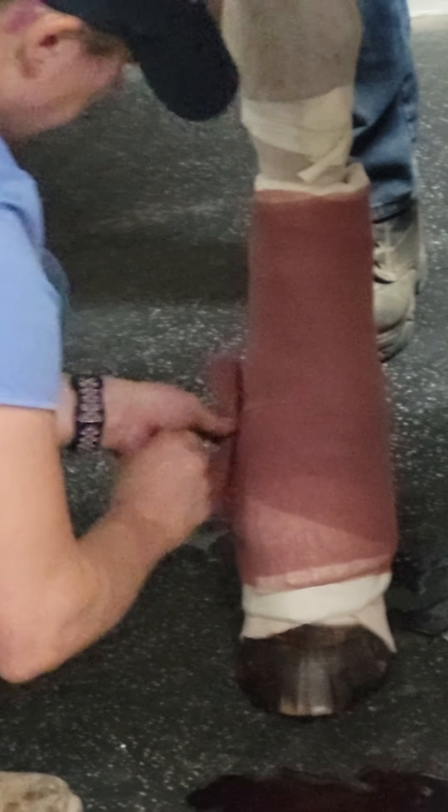See how dark it is? Is that what you do by quarters? I tighten it every quarter. See how it's nice and dark here? That's what you want it to look like, because then it's a nice compression bandage.